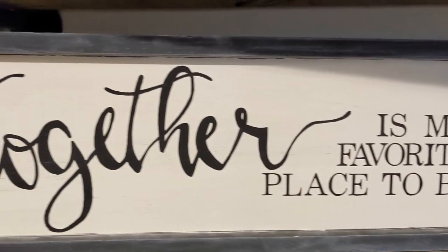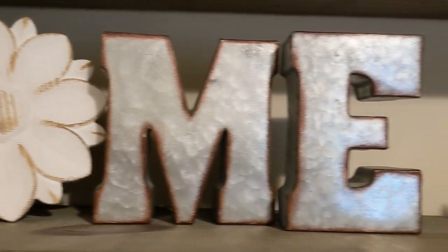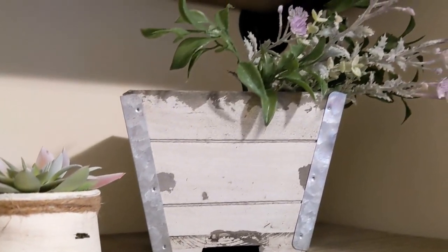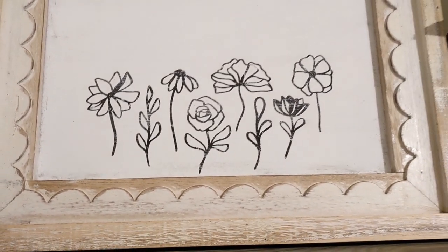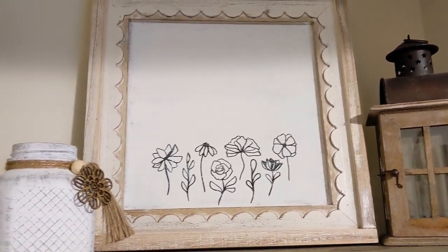I have this little concrete pot from Walmart with some greenery from Walmart, a DIY sign that I made, and some letters from Hobby Lobby. Then I have a little planter from Hobby Lobby with some spring florals from Michael's, a little yogurt jar that I DIY'd, this lantern from Goodwill, our DIY sign, and the little Dollar Tree jar.